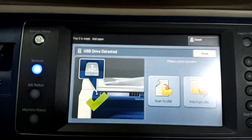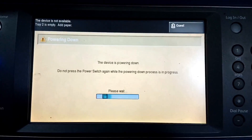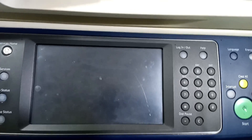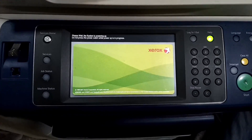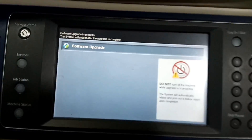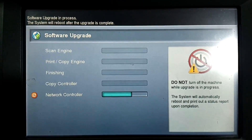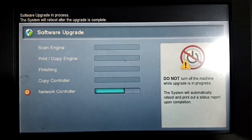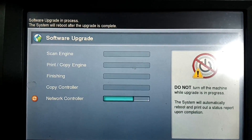You can see the USB drive detected. Now we turn off the machine and then turn it back on. The machine will automatically select the firmware file to update. Turn on the machine and it will automatically detect and start the firmware update. As you can see, the software update has started. Wait until all the files are complete — the machine will take 30 to 40 minutes to upgrade the software.